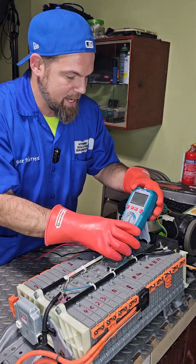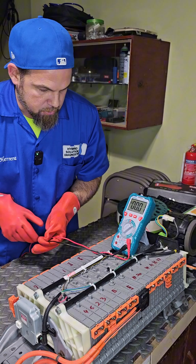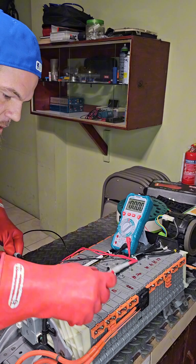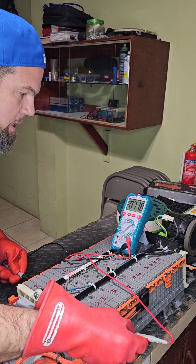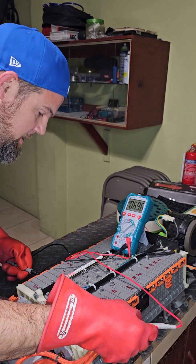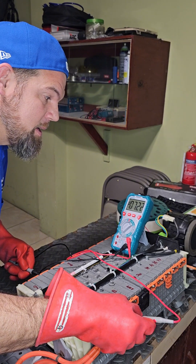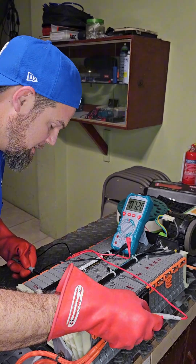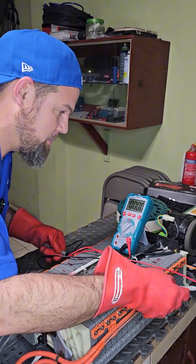Since I'm measuring individual modules rather than the full high voltage, I'm going to set the multimeter to 60 volts. Now let's measure the individual voltage of the modules. The first module reads 7.18V, the second 7.18V, the third 7.17V — we're beginning to see a little difference. Then 7.22V. You can see this battery is definitely not in balance.